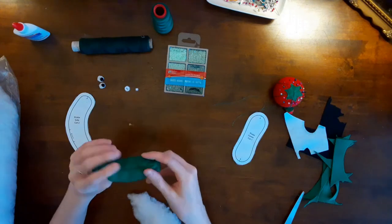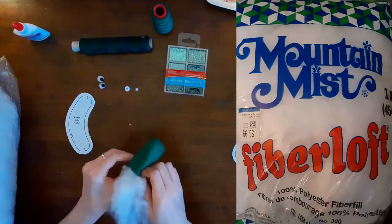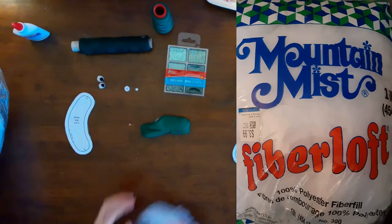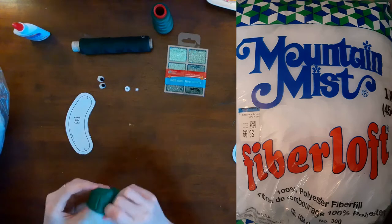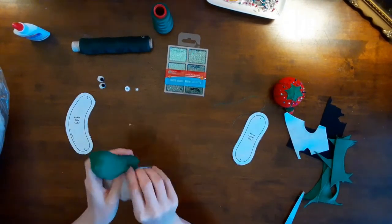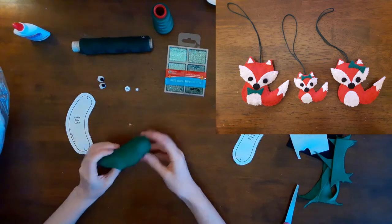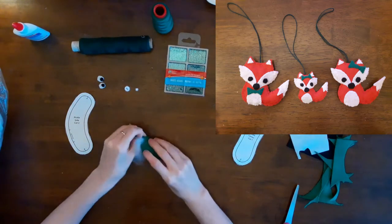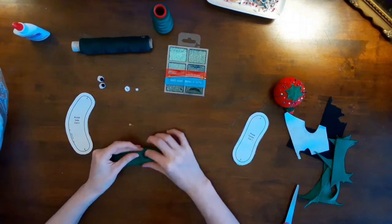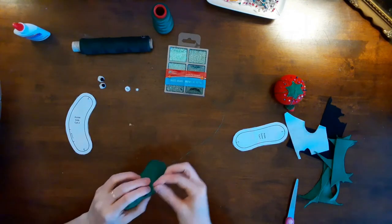I clipped the curves and then turned the pickle right side out. My next step was to stuff the pickle. I used Mountain Mist Fiberloft 100% polyester fiber fill that I bought in a one pound or 454 gram bag for $3.99 at Value Village Thrift Stores. Then I ladder stitched the opening closed with my coordinating thread.